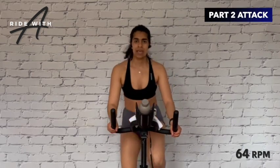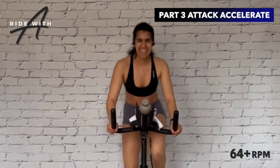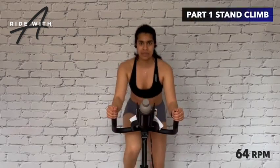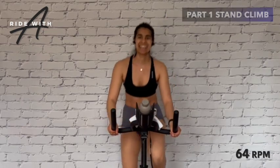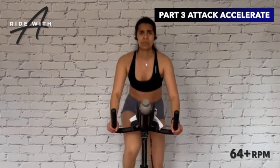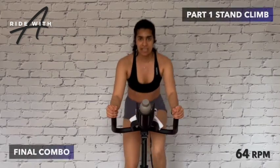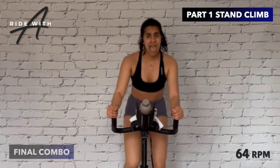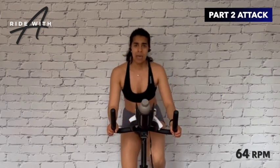Bring it up — around 80 RPM — slow stand climb, then attack, then accelerate. Drive it, get some distance. This whole track is up out of the saddle — get up that hill. Stand climb — heavy — breathe in — attack — make sure to keep the elbows in — then pick it up.